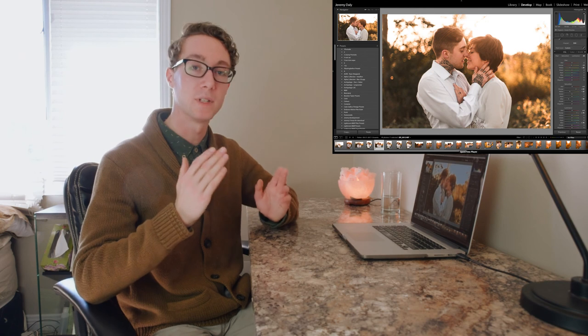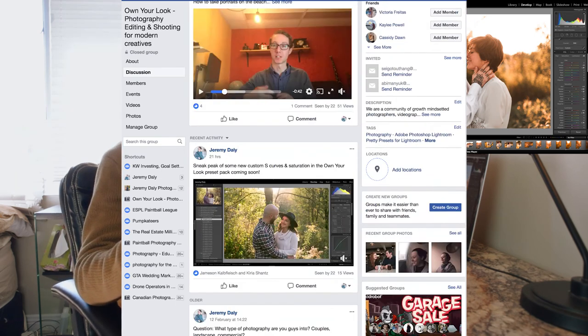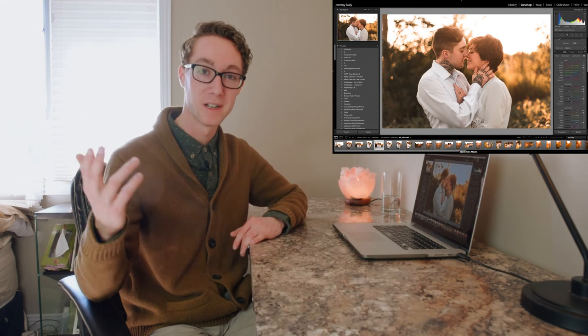I hope you guys enjoyed this quick video on how to keep your photo shoots consistent by applying one preset to the entirety of your shoot. If you have any questions, feel free to ask them below. I'll be giving away this preset for free so you can download it below, and I'll come up with other free presets too. If you want to learn more about the Own Your Look community group, it's an awesome little Facebook community growing to help other photographers learn and master their camera and Lightroom. Hope you enjoyed this video — I'll see you in the next one, have a great day!